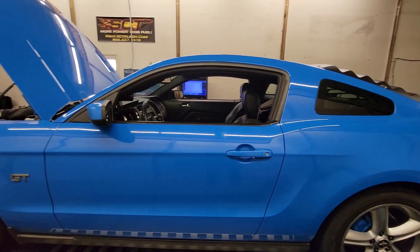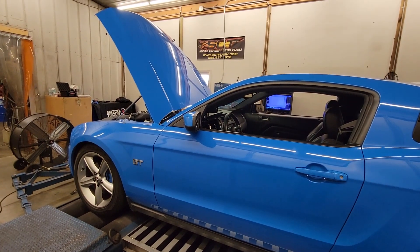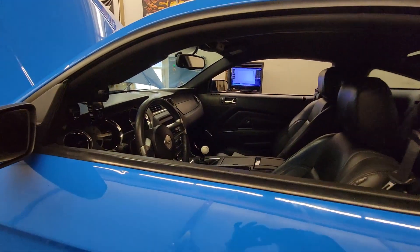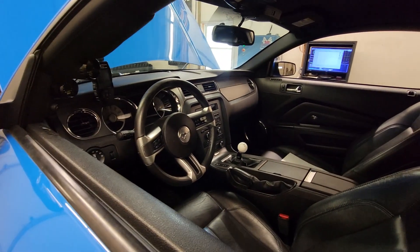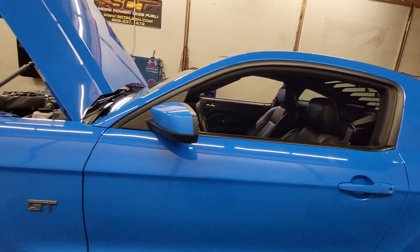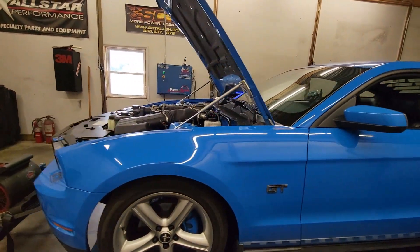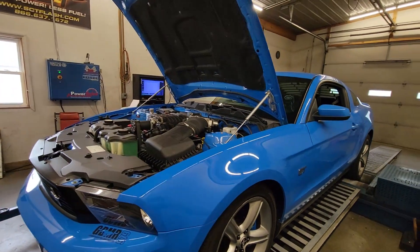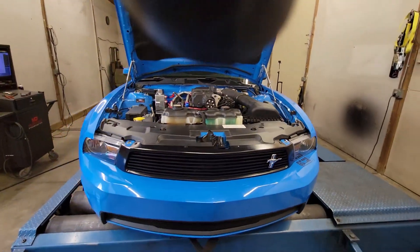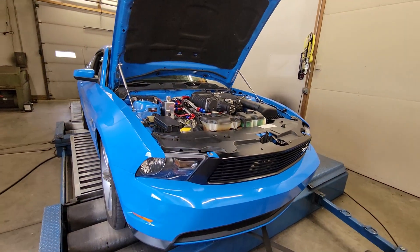He's put some miles on it since he's picked it up. It's in just for some tune work. I'm not sure what to expect out of this — I haven't done too many of the 4.6 three-valves with the Roush supercharger on it. Most of them that I tune have the M190, the smaller blower on it. I'd be curious to see what this thing makes. Being a built bottom end, it should do a decent number.